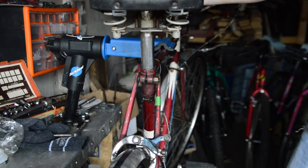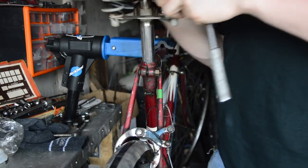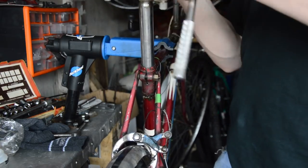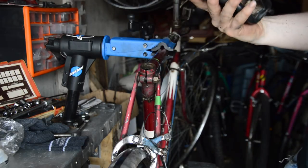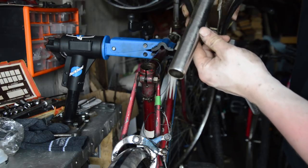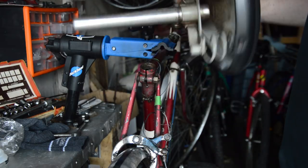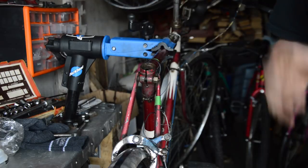Now the chrome's not too bad on this seat post. We're going to turn it back into that. It's going to be mainly cleaning on this bike. The seat post appears to be a Sturmy Archer seat post, but it's definitely not the original saddle. I've got a Brooks one to go back on.